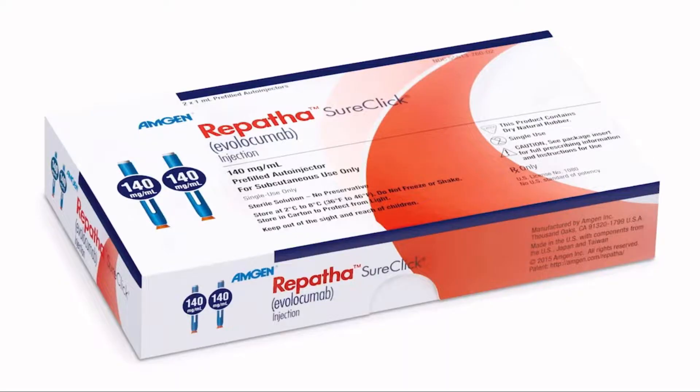Hi, I'm Misty. I've been a Repatha patient for three years, and today I'm going to show you how to take your Repatha injection using a SureClick auto-injector.